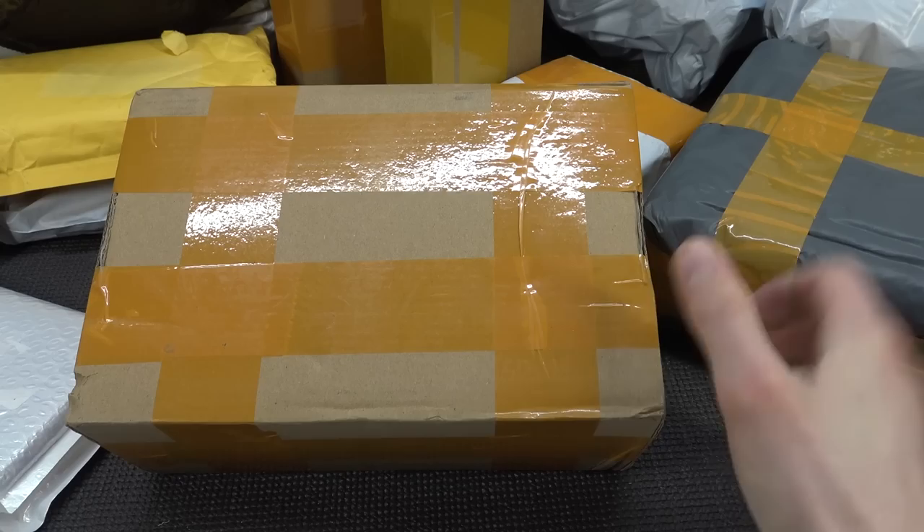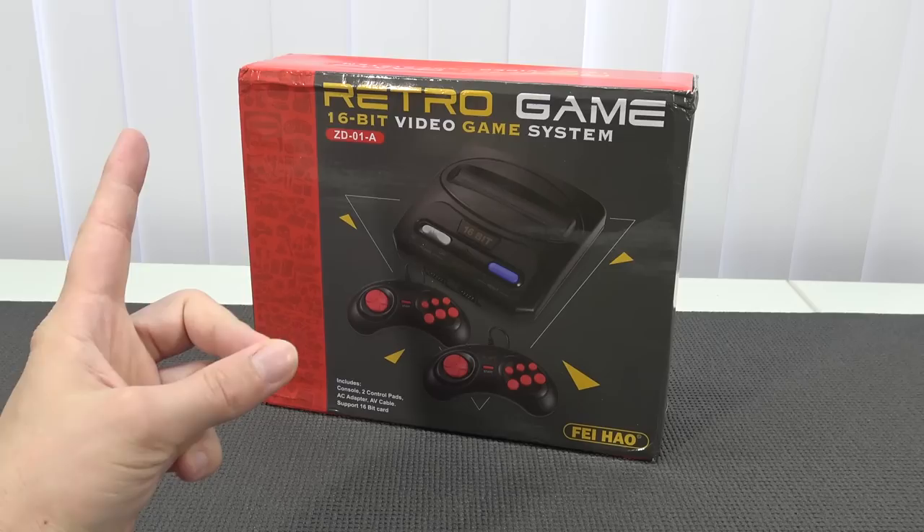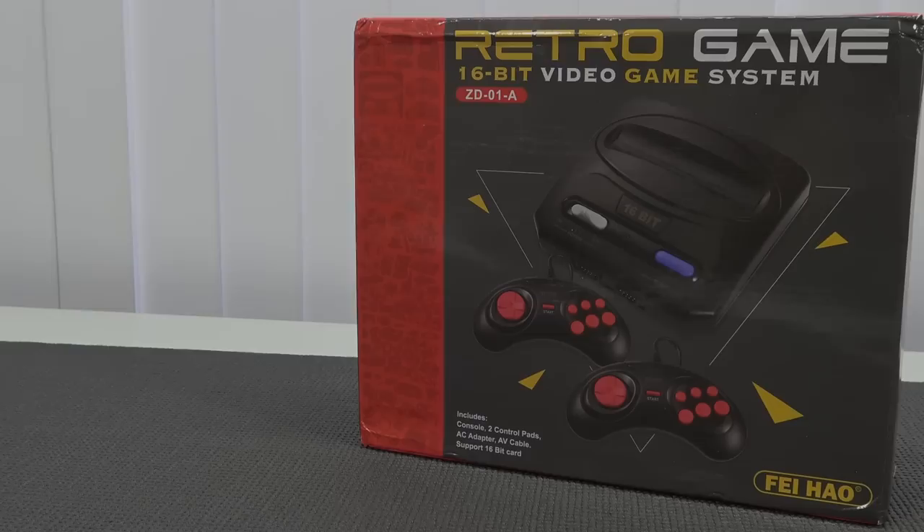Hey guys, welcome back to the channel. It's awesome that you're tuning in. So in this video, we are going to take a close look at the Retro Game 60-bit video game system from Fiho.